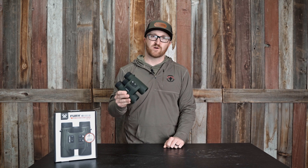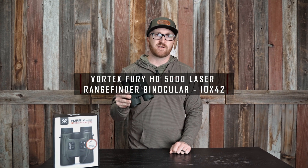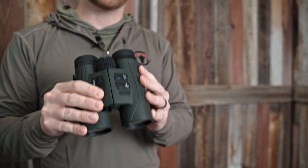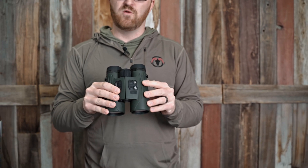Hey all, it's Chase here from Black Ovis. I'm here with a really cool product from Vortex. These have been out a couple years — these are the Fury range-finding binoculars. Now there's a couple versions of them. This is the applied ballistics version I have here in my hands. There is a version that does not have the applied ballistics that's a little bit lesser dollar amount. Really cool product.